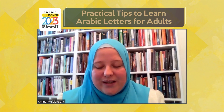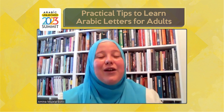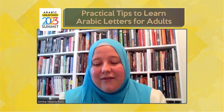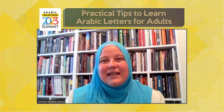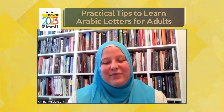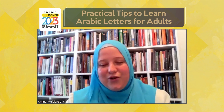Alhamdulillah, Allah has blessed me with teaching the Arabic alphabet since I was in high school, since I finished the Islamic madrasa here in Bosnia. Throughout the years, as I have taught many groups of sisters the Arabic alphabet, Tajwid, and the sciences of the Quran in general, I have come to a few tips that were very beneficial for many of my students. May Allah give us barakah in what is coming, and may Allah make it easy for everyone who is listening and who will start their journey of Arabic alphabet and reading the Quran.